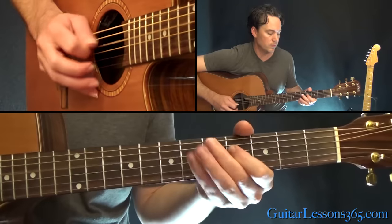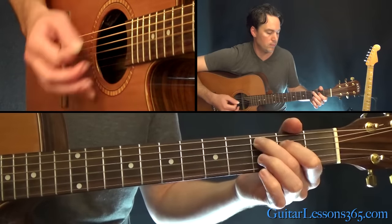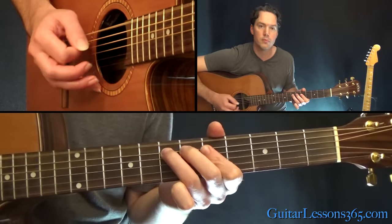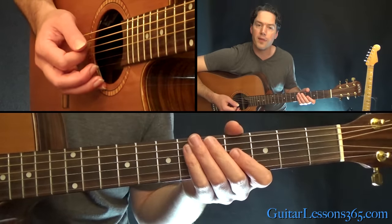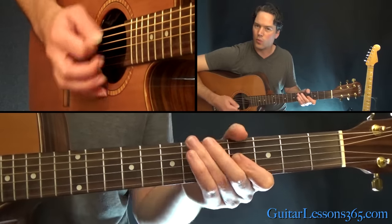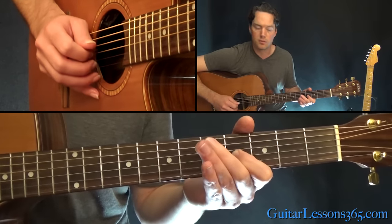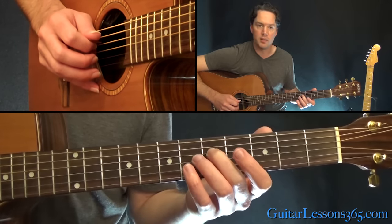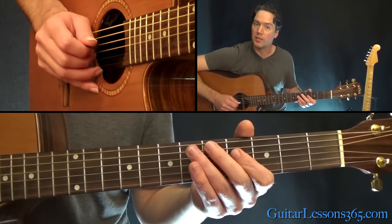From there we have this new section. We're at the fourth fret on the G string — you're going to play that note, you can rake into it. It's a bend and release, half step bend and release. And then over to the fifth fret on the D, and do a half step bend and release there at the fourth fret on the D as well.